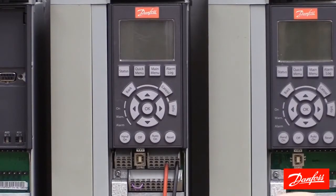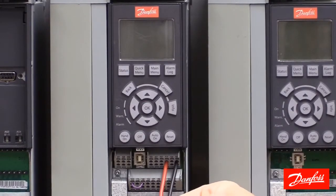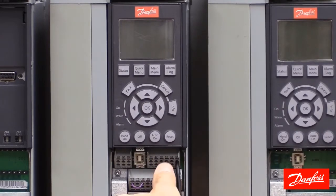The first step is to physically connect your 4 to 20 milliamp analog signal wires. Your positive signal wire will connect to analog input 53, which is the default speed reference terminal on a Danfoss VLT drive. Next, connect your zero or signal common wire to terminal 55. Positive wire to analog input 53, signal common to 55.